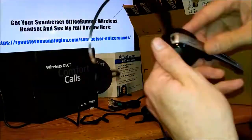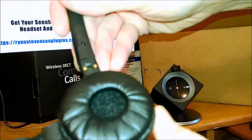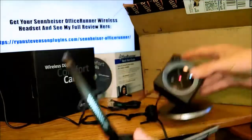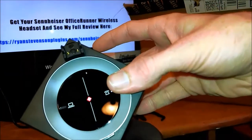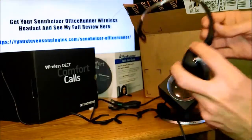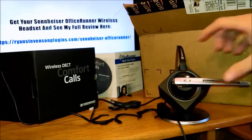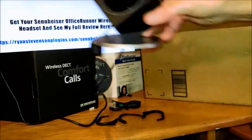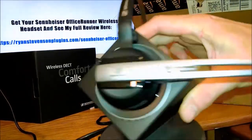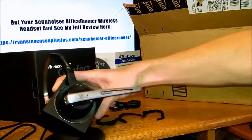Before you actually use it, you are going to want to charge it. If you notice on the back of the headset, you see these two little bronze plugs — this is what connects up to the base. You simply plop your headset on the base; it fits on really easily and yet holds really well. It's a snug fit, almost like a magnetic attachment when you click it on there. So you simply want to let it charge up.